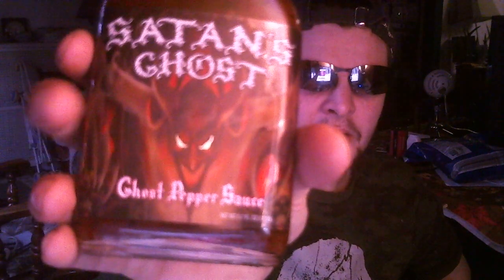My review score for Satan's Ghost ghost pepper sauce — and the box art is really cool looking too — I give it a nine out of ten. The burn isn't absolutely unbearable, but it's definitely hot. It's got my mouth on fire, my tongue is all lit up and numb, it's got my stomach on fire, and going all the way down my throat, it's all on fire.